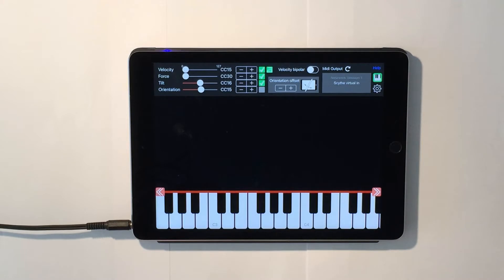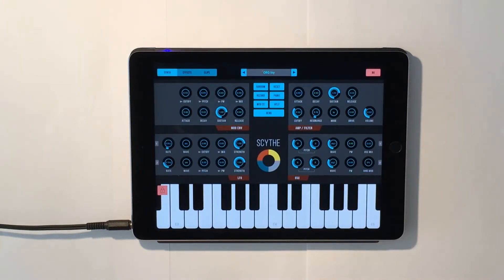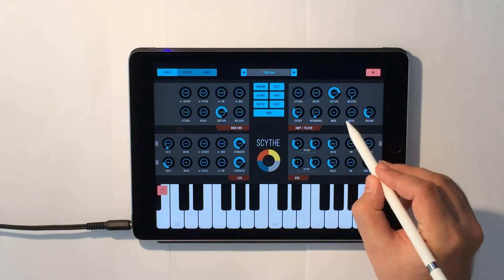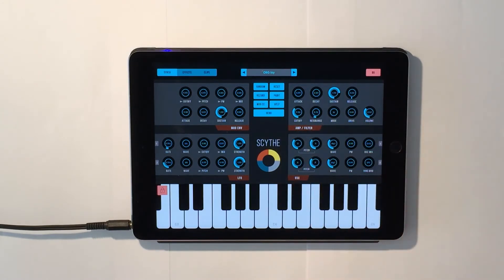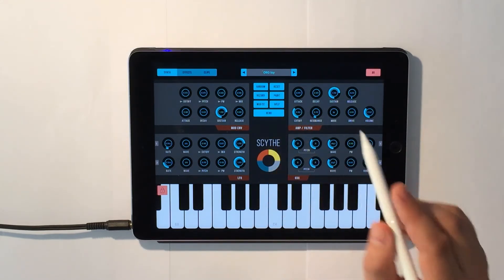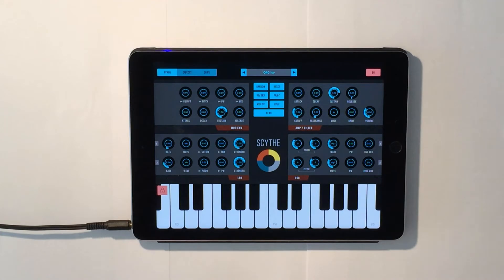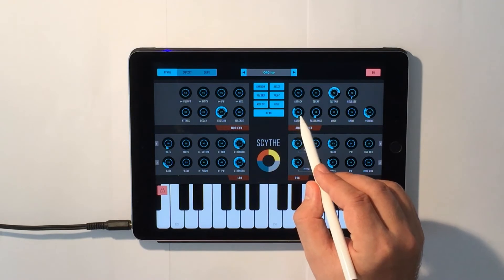In this example, I'm using the iOS synth Skype. I selected the preset OrgToy and assigned the pencil velocity to drive, which is here and corresponds to CC15. Force is assigned to the ring modulator here, CC30. And tilt is assigned to the cutoff frequency here, which is CC16.